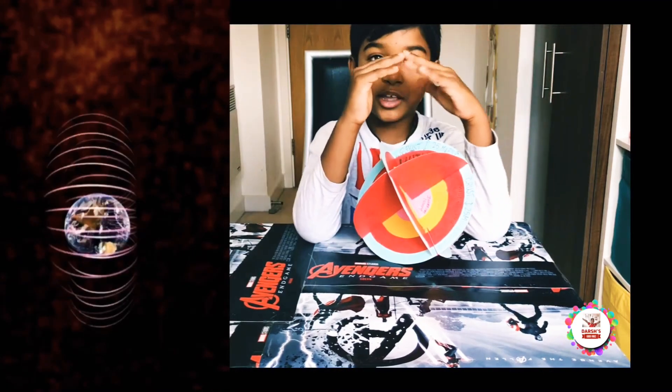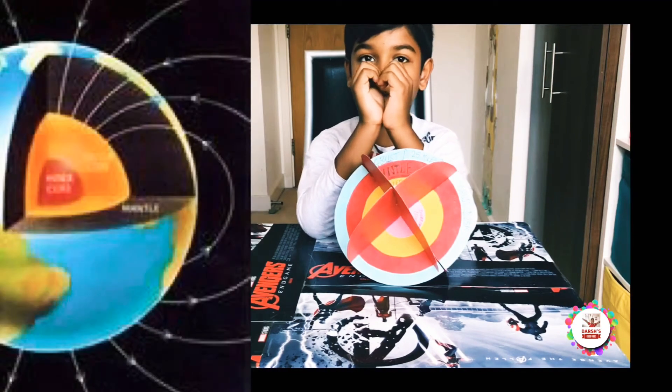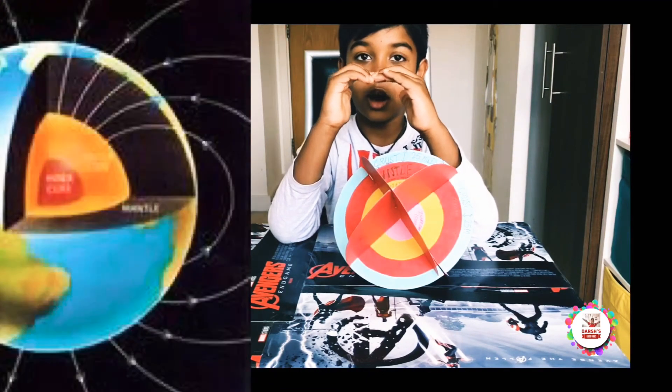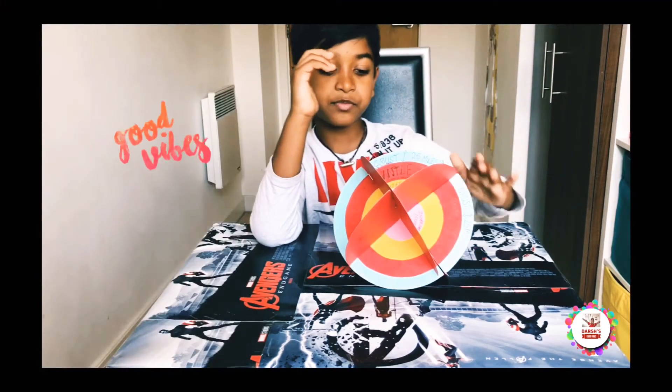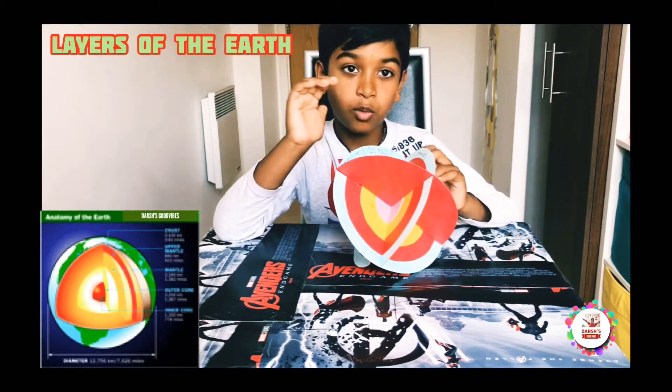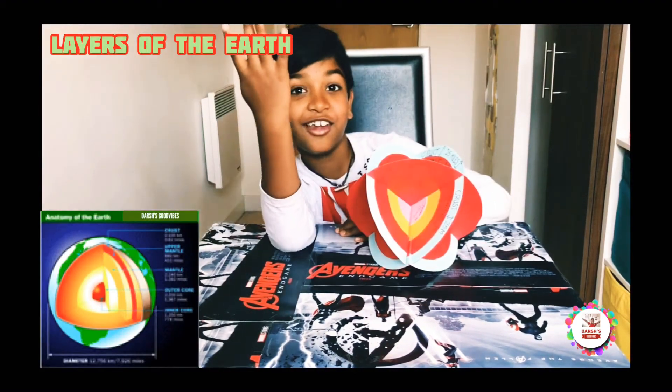The layers of the earth actually protect us from harmful sun radiation. For example, the outer core creates a magnetic field so it can protect us from harmful solar winds. Now I'm going to tell you step by step what each layer is. There are four layers.